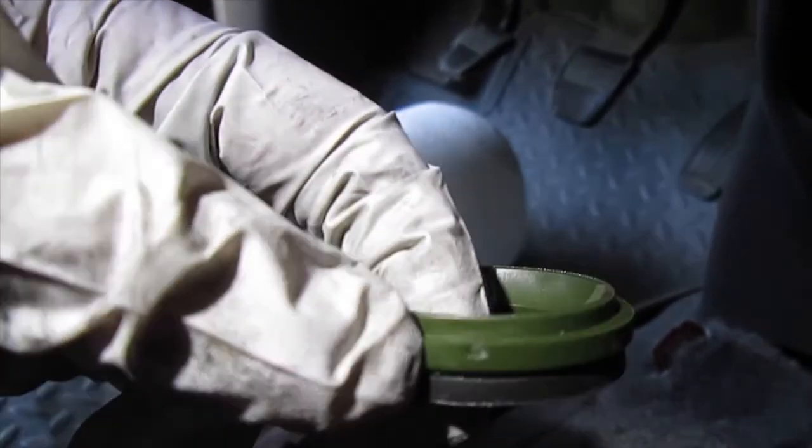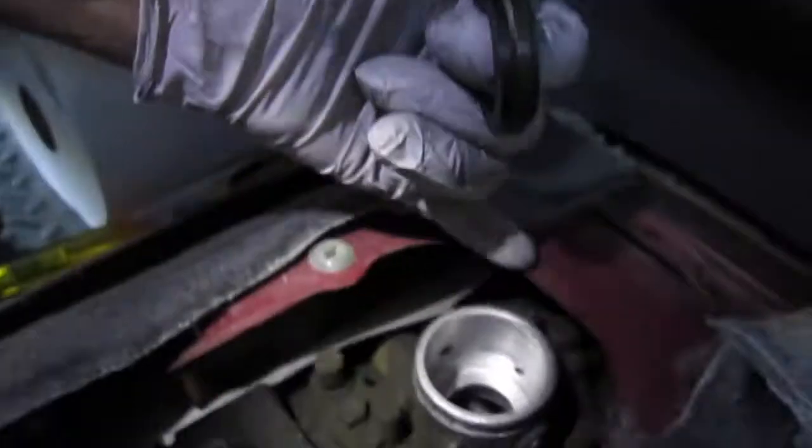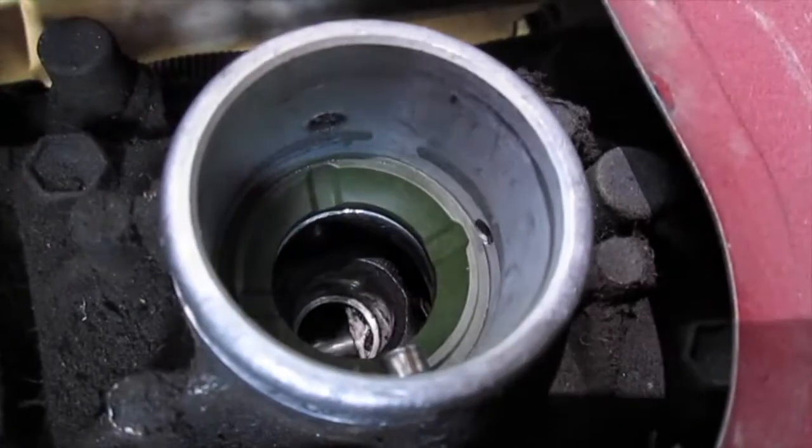Can you see that tick mark right there? I don't know if you're supposed to line that up with the top circle or not. I'm just going to tilt it and line it up with this little bolt that's sticking out, and that's the way I'm going to leave it.